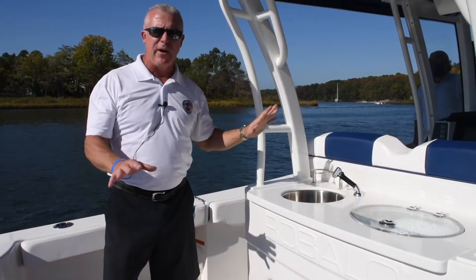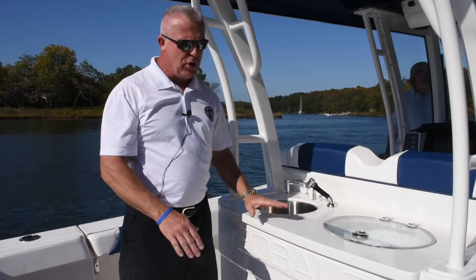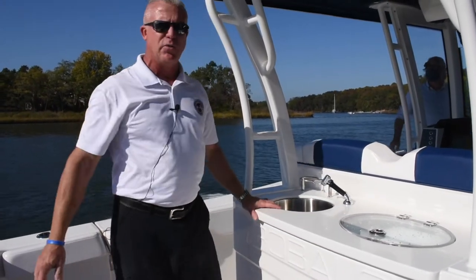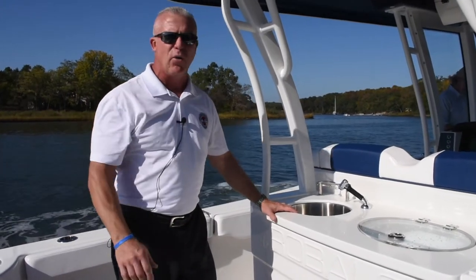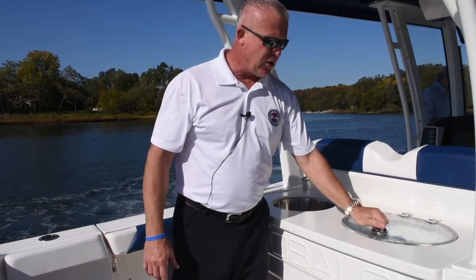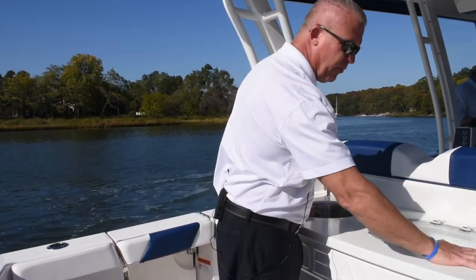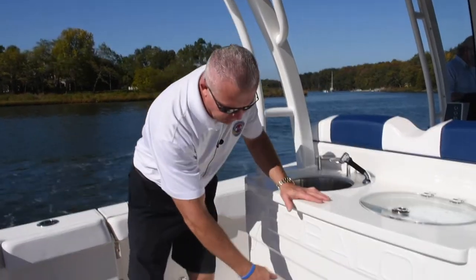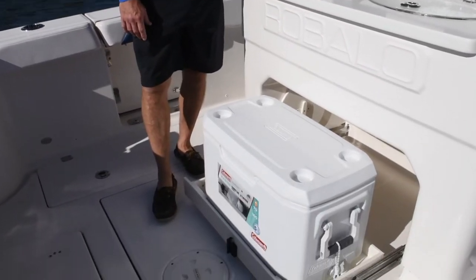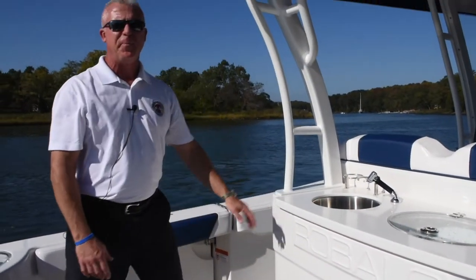On the Rebalo 302, you have two different options for the bait station area. You can have the bait station set up, which is what we see here today, or you can have another flip-down seat located right here instead. The bait station is a really nice feature for running out offshore fishing or gathering with friends and family. You have another live well right here, a sink to wash your hands off with a filler, and you can roll out a rubber mat for your fishing gear. There's also a flip-out cooler — you load it up, it slides out very nicely, and then easily slides right back in with a one-finger push, locked away.